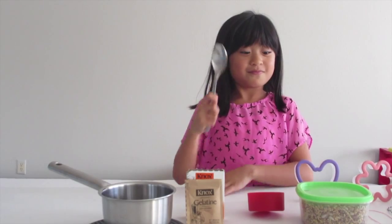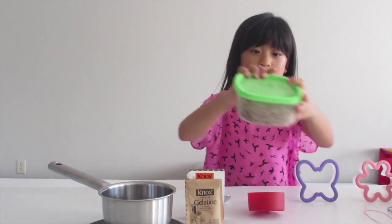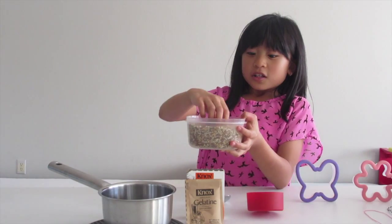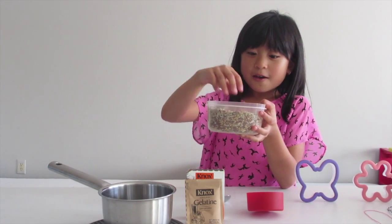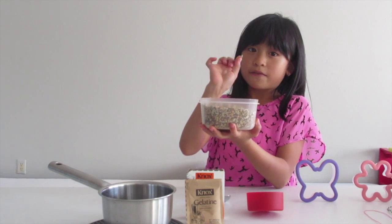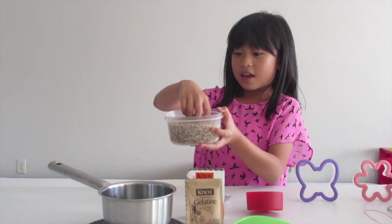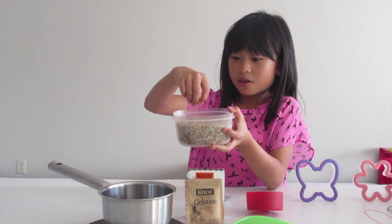A spoon, and a bird seed mix for the birds. I made this seed mix myself — I used sunflower seeds, flax seeds, some grains, and millet.